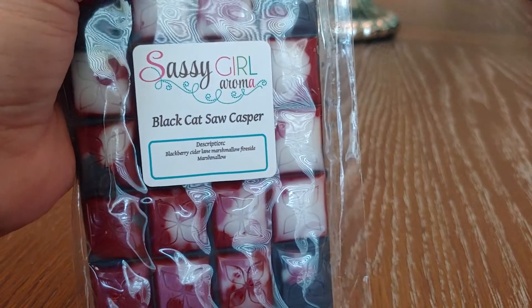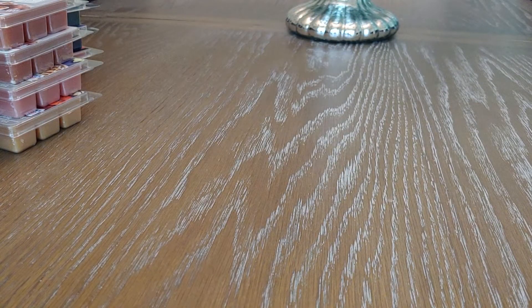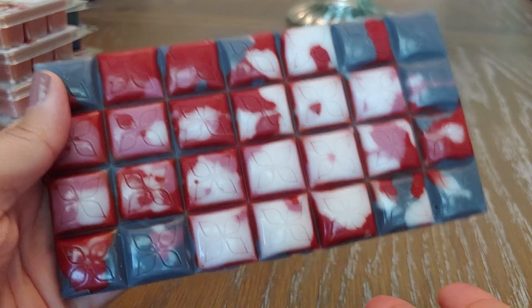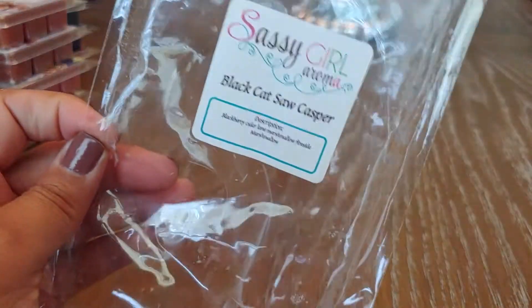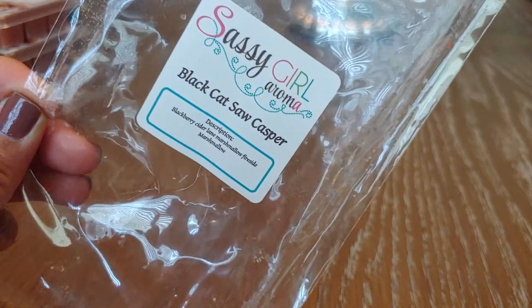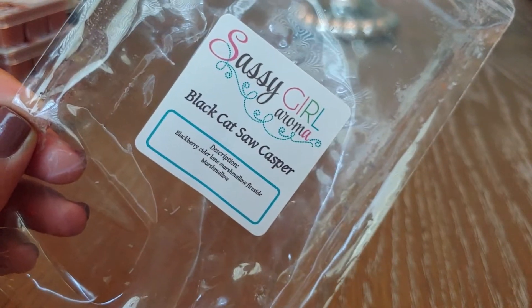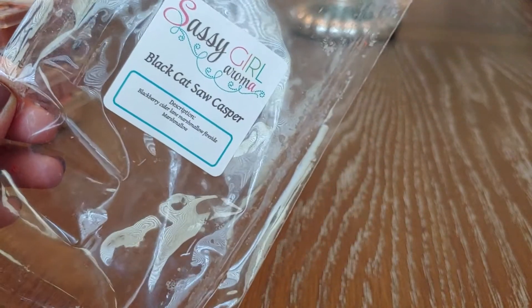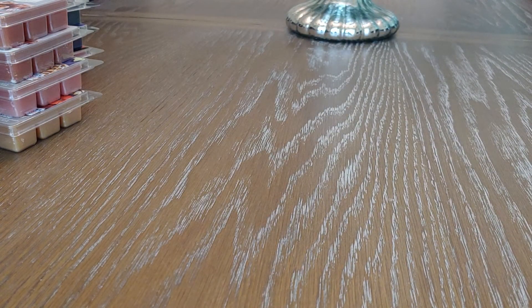Finally the last one is another fall blend — this is Black Cat Casper, and it's blackberry cider lane, marshmallow fireside, and marshmallow, so the marshmallow is really amped up. You can see all the cool colors. It's really funny because both blackberry from Sassy Girl and cider lane from anyone are intense scents, and you can smell them both competing with each other. I get the blackberry, the cider lane, and a slight smoky note from marshmallow fireside — and it smells so good.